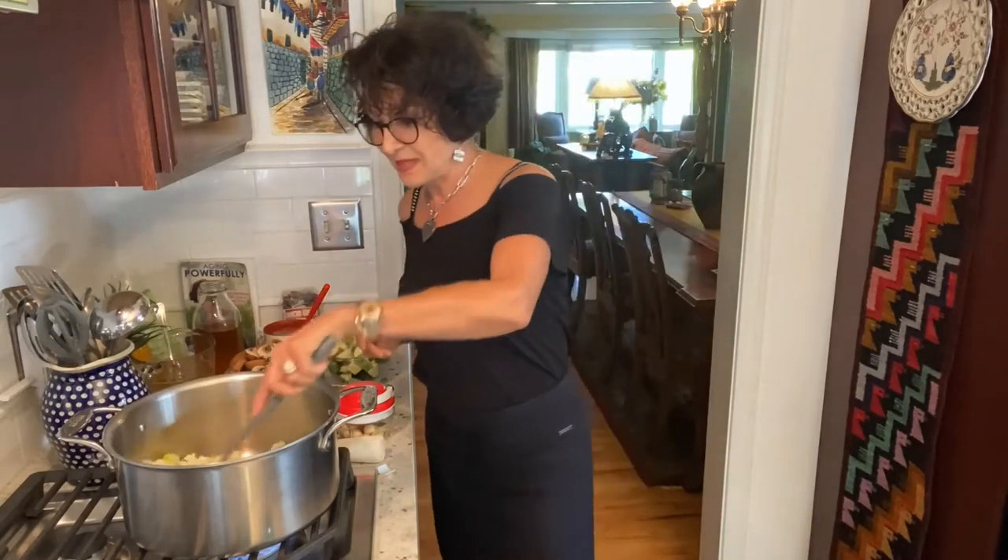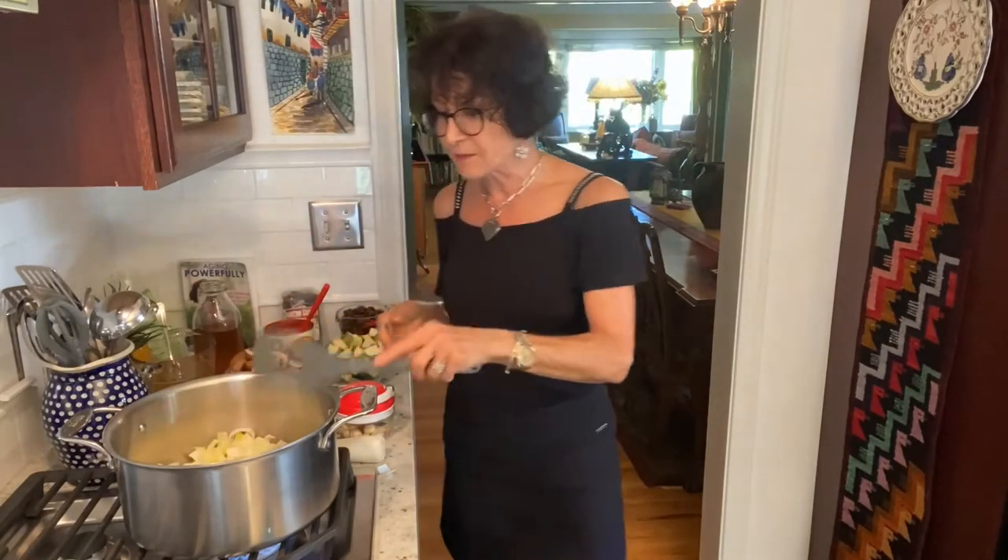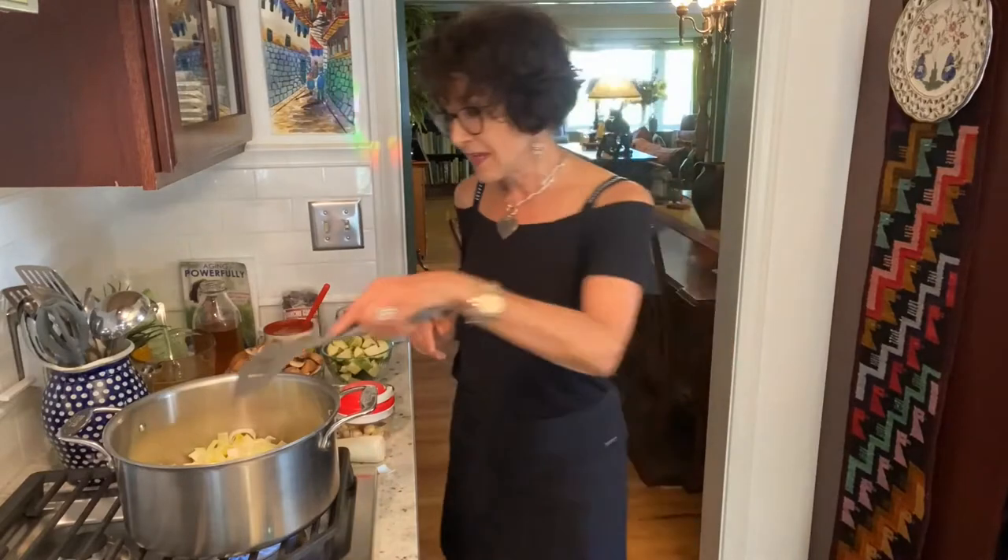This pan, before I put these onions in it, had nothing in it. Because unlike every recipe I looked at that uses a base of sautéed onion, garlic, and carrot — the French call it a mirepoix — every one of these recipes calls for oil: two tablespoons, three tablespoons, four tablespoons. Some people say 'just drink this stuff.' No need. Save yourself a few calories and don't do that.